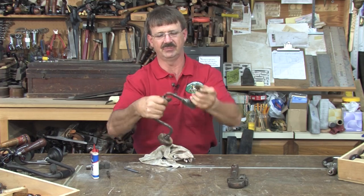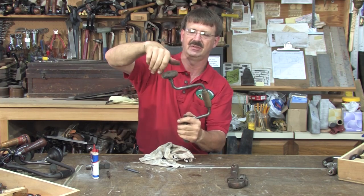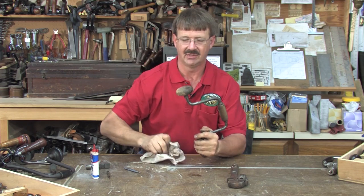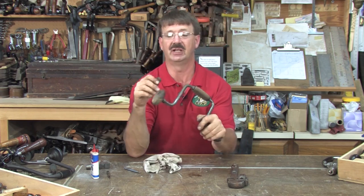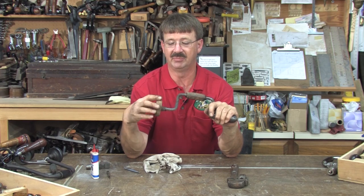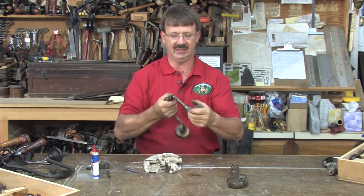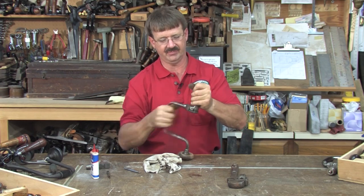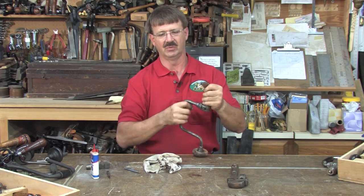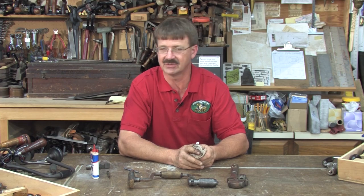Let's go ahead and engage them the way it was designed to engage and work it in. I've got that spinning, and this spins. Eventually that'll start to wear itself out. Let's try our ratchet — works one way, works the other. This actually now can go back into service.